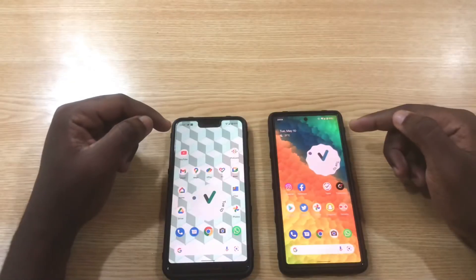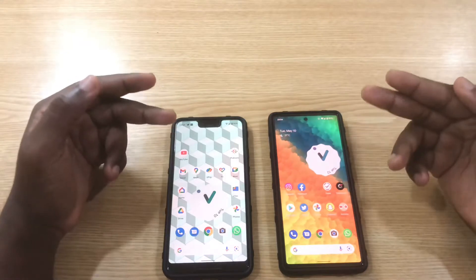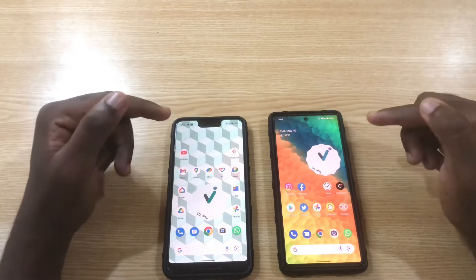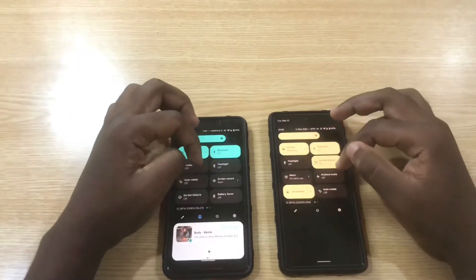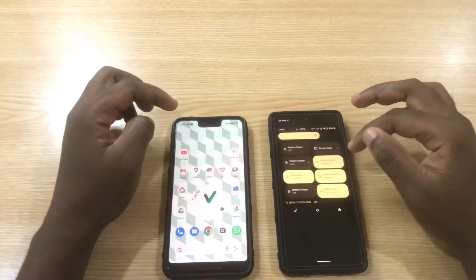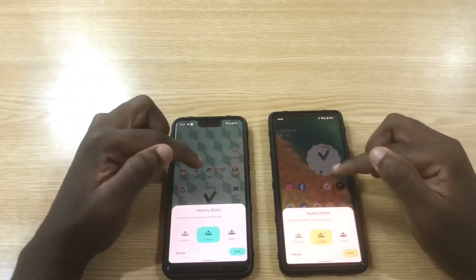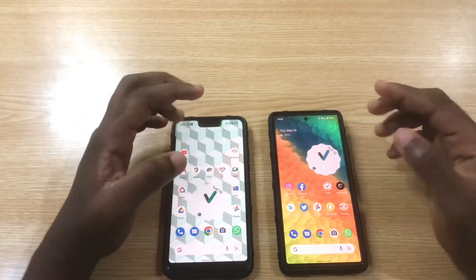Hello, this is Derek again, welcome back to the channel. In today's video I'm going to be sharing with you how you're going to be able to send large files between Android devices. With Android devices already having Nearby Share as a means of sharing files between devices, Google has actually introduced a way you're going to be able to share files that is even easier to share files within your internal storage.